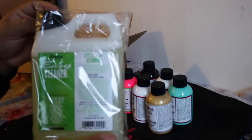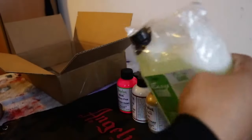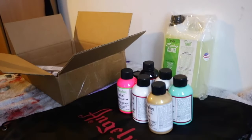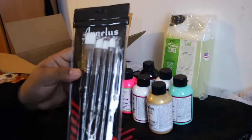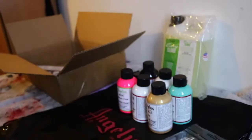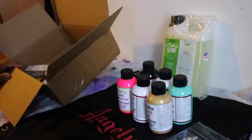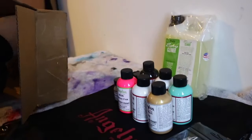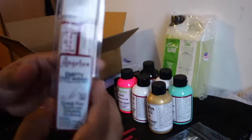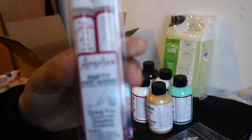We got some green. We got some easy cleaner. We got the new paint brushes. We also got some champagne. And we got the new empty paint markers.